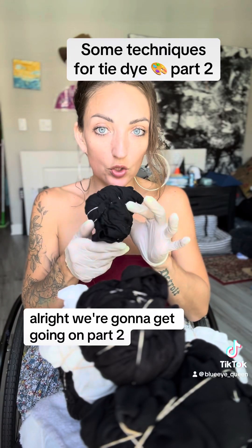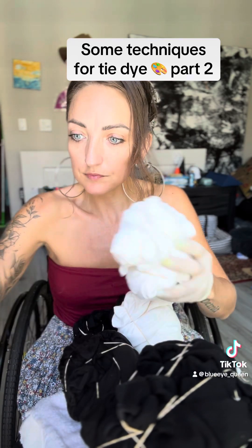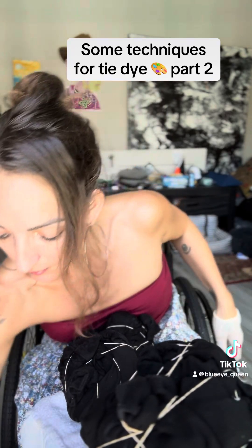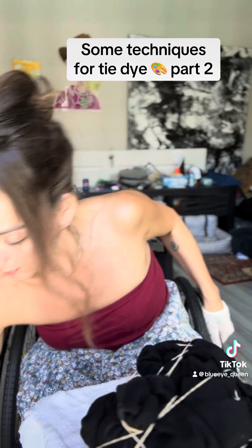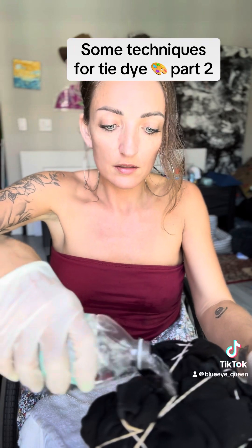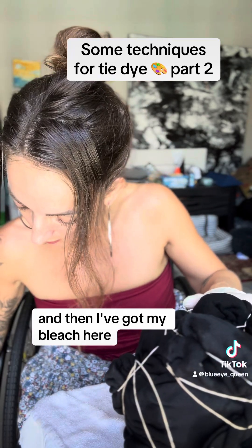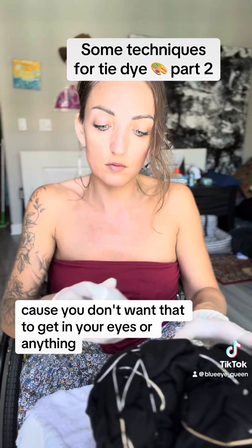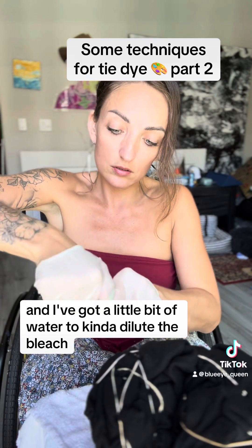Alright, we're gonna get going on part two. I think we need to do this strategically by doing the white first — the bleach white first. What we want to make sure is that the fabric is a little damp; that's how the bleach kind of goes in. I'm gonna get this a little bit more damp, and then I've got my bleach here in this tiny container. Remember, use gloves when you're handling this because you don't want that to get in your eyes. I've got a little bit of water to dilute the bleach.